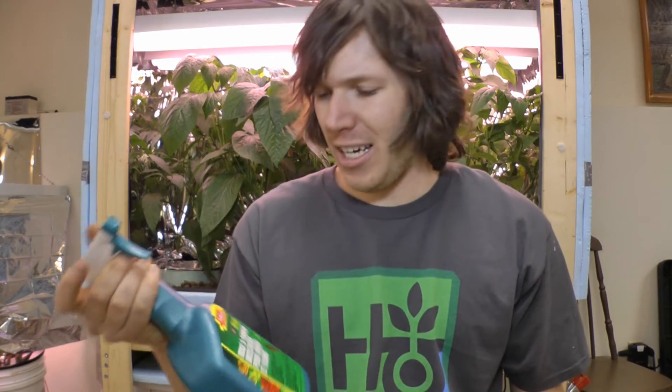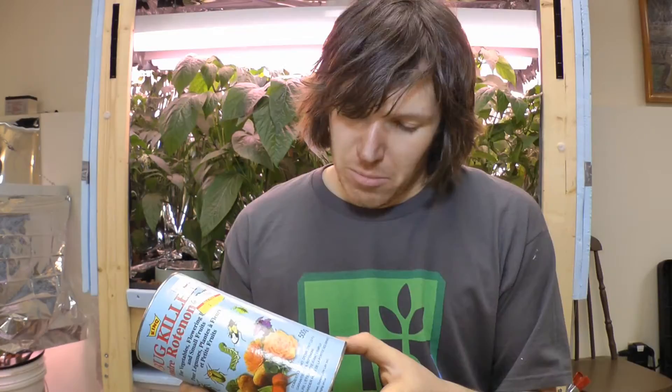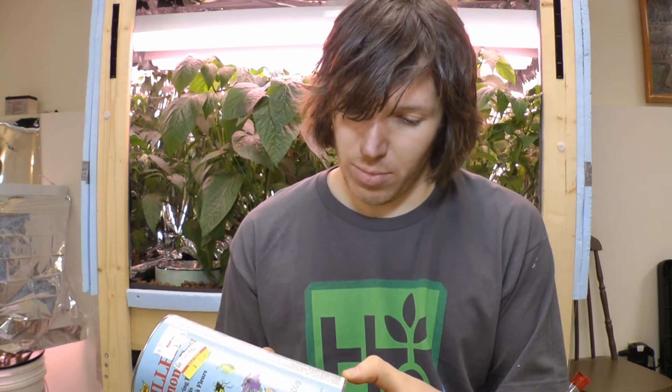It also depends on what stage your plant growth is in, and if you have fruit on there that you don't want to spray, then maybe you want to use something else. For me, I just went to my garage and I found a powder and a liquid, and I think I might try the liquid and spray it on there — except it was in my garage so it is frozen, so maybe I'll use the powder. It says it doesn't leave poisonous residue, but it is poisonous. And it says to cover both the top and the bottom of the leaves. So I guess I'll try this stuff and we'll see what happens.